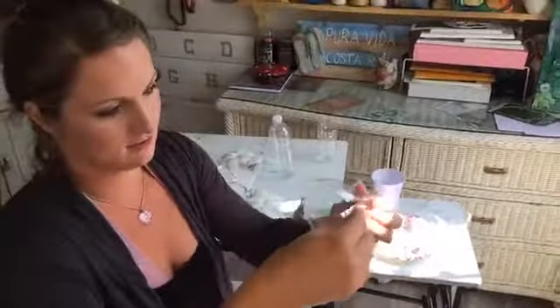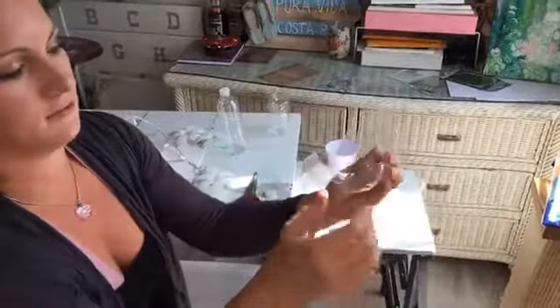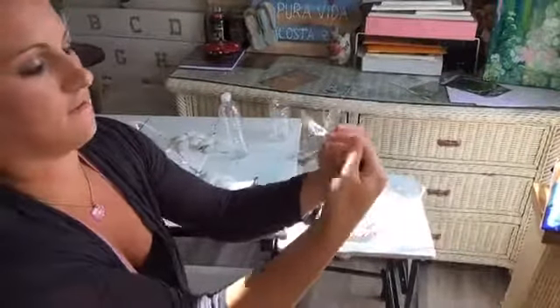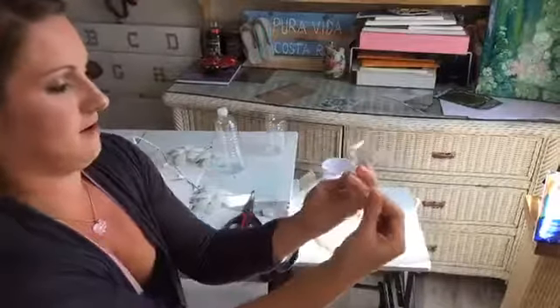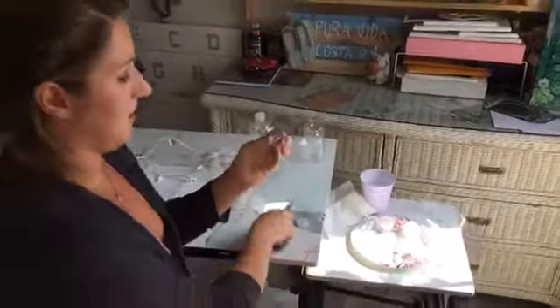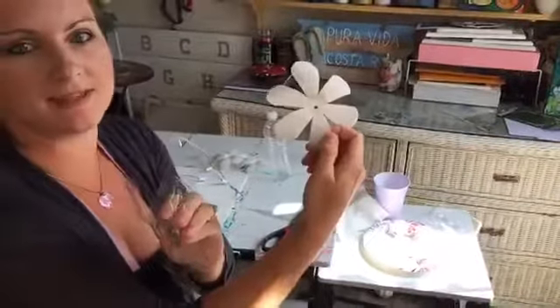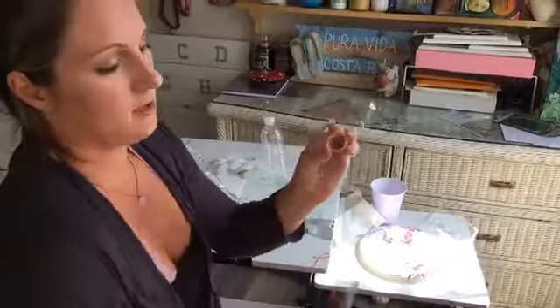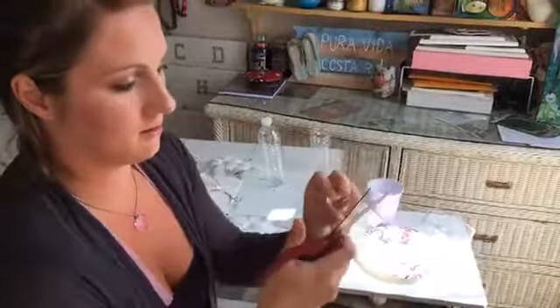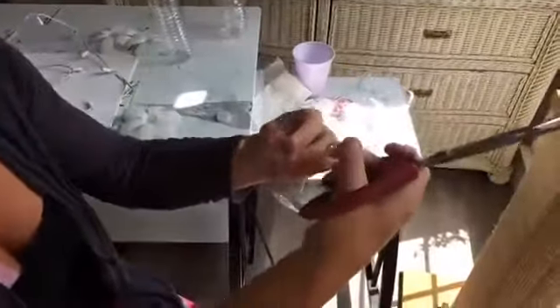Now grab your petals and just bend them — look at that! Just kind of form them. You can make them pointed or rounded; I made them more rounded because they remind me of the daisies in Bambi. Just go with your scissors — they don't have to be perfect. Flowers aren't perfect; you just kind of shape them a little bit more.